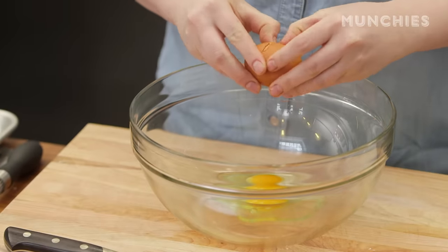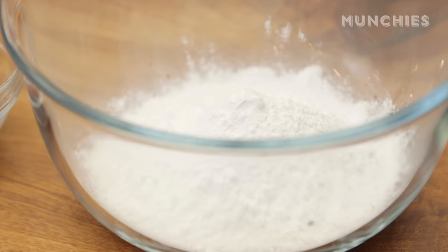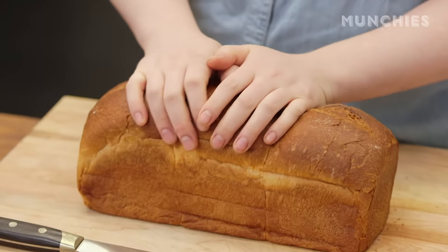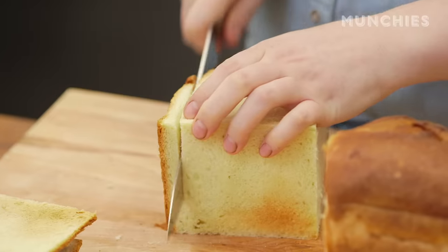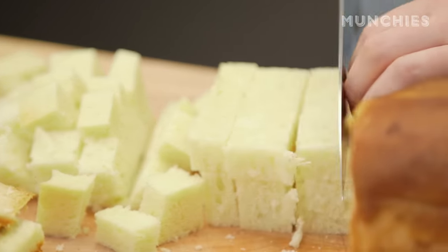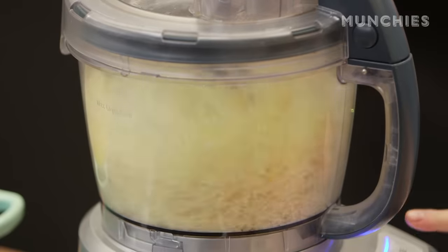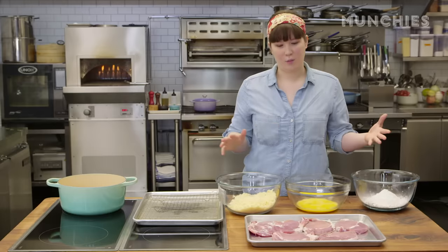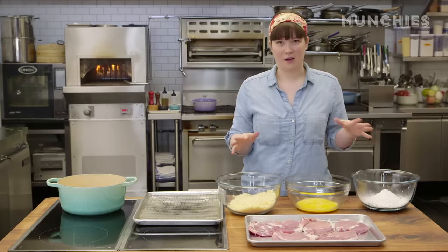After the brining, drying, and pounding, we're going to do the whole breading process. That's potato starch, scrambled eggs, and then panko. You can either buy the panko or make it — that's just buying a white bread, something really light, maybe a little bit on the sweeter side, cutting off the crust, and then throwing it into the food processor and pulsing it a little bit. You want kind of big pieces, but they don't have to be huge. Now we're breading — same way you would bread chicken fingers or anything.